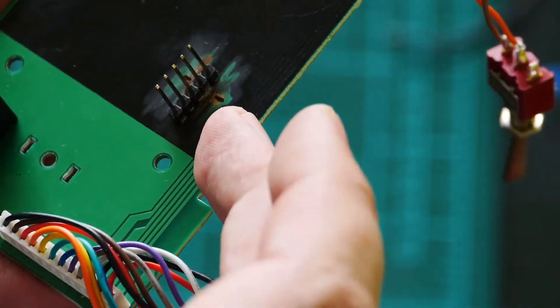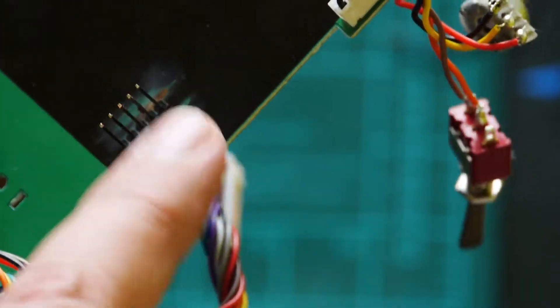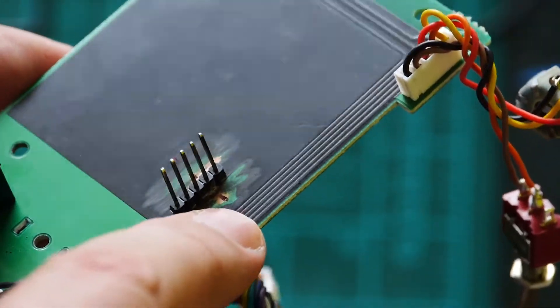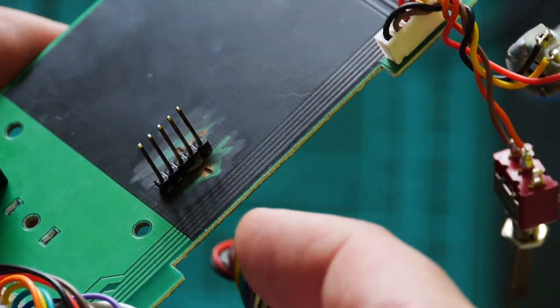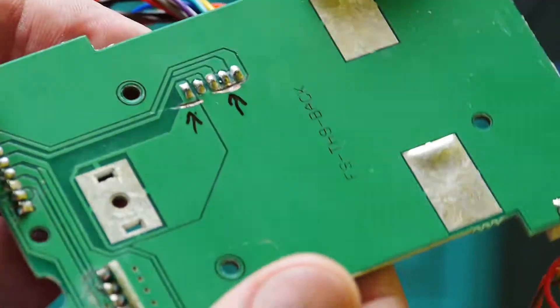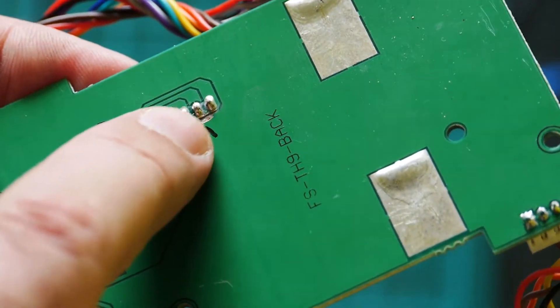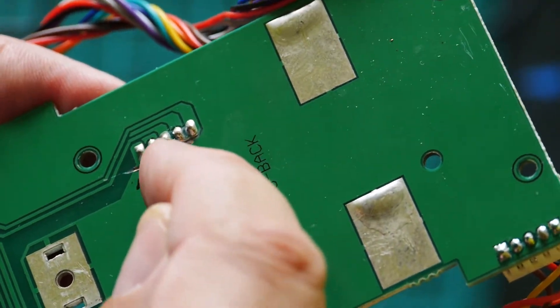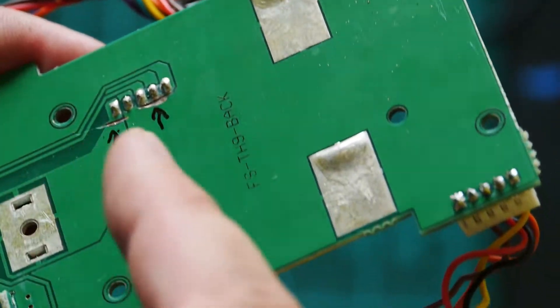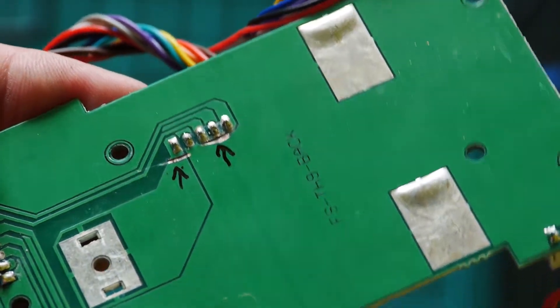Check it with a multimeter. You must verify there is no connection between pin number two and ground — ground is all of this area. You must be without connection between pin number two and ground. On the second side, you can see I break the paths here and here. You must disconnect pin number two and pin number five from the top side. This is not really for beginners.